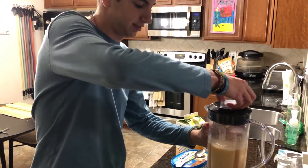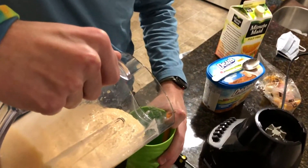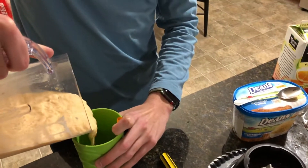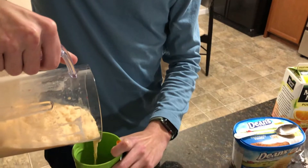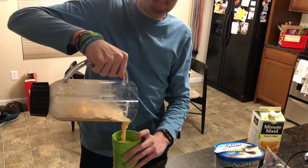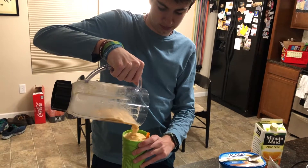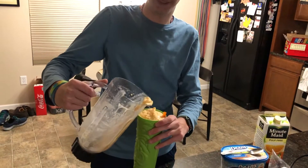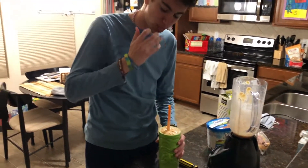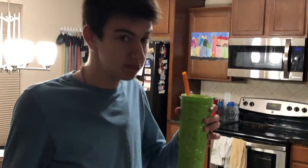All right, let's see if it is liquidy enough. Oh, it's much more liquidy. That's my guarantee. I've successfully made a smoothie, and it doesn't taste bad. Bonus.